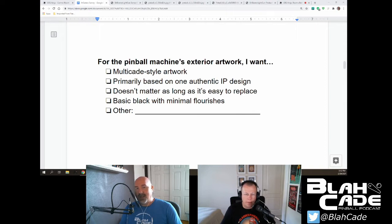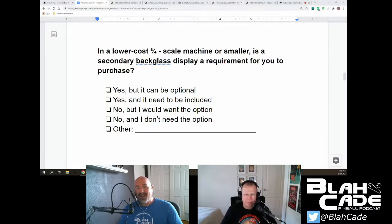I'm signing up for basic black, because they clearly proved to me that they do not know how to do multi-cade style artwork. Just keep it black and get rid of the Legends branding off it — or put it on the side of the cabinet. Just keep it off the back glass. We don't need it up there. They're not going for nostalgia with the licenses they have, so just keep it nice and simple — a really elegant black design.